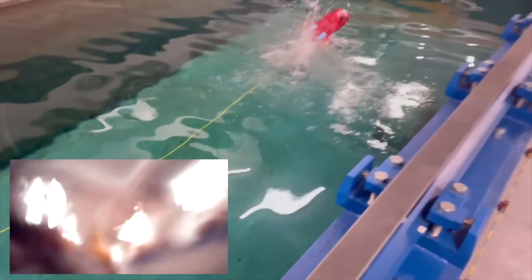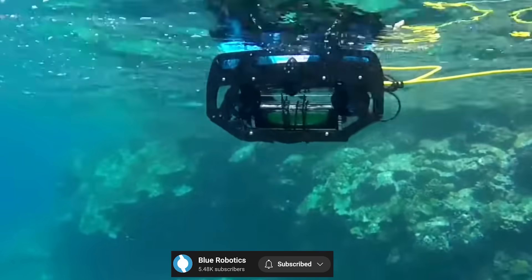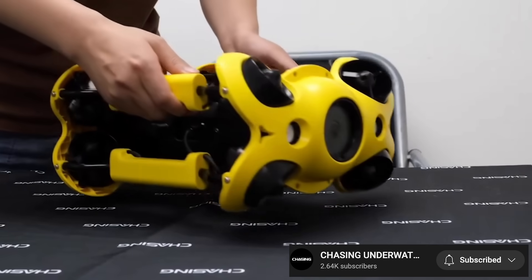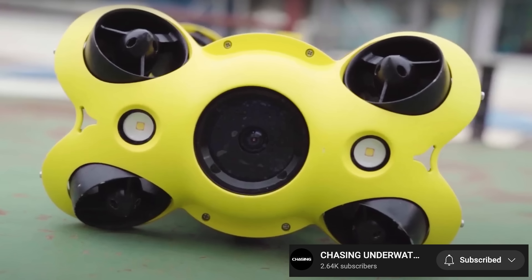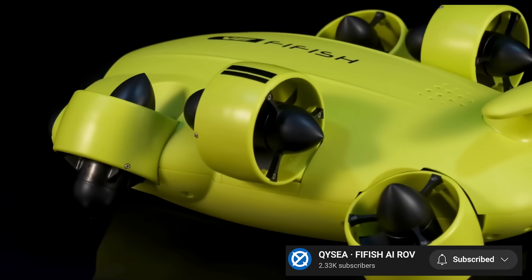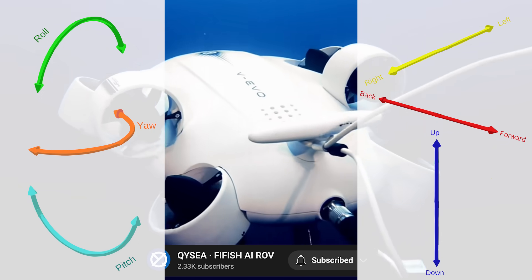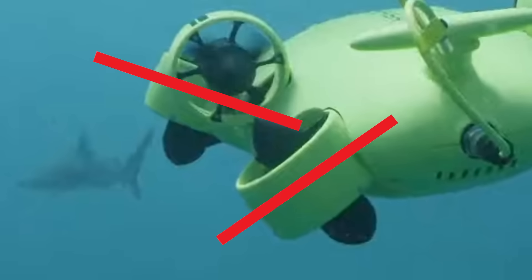But you can also have fewer controllable degrees of freedom than your number of thrusters. Take the Blue ROV-2: even though it has six thrusters, it can only do five movement types — it can't really pitch. Another very interesting drone is the Chasing M2, which has eight thrusters each at a 45-degree angle, giving eight thrusters and six degrees of freedom. The Fifish V6 is one of the most interesting designs, because it can move in all six degrees of freedom using only six motors, though the very large angle of those thrusters makes me doubt the speed of the side-to-side motion.